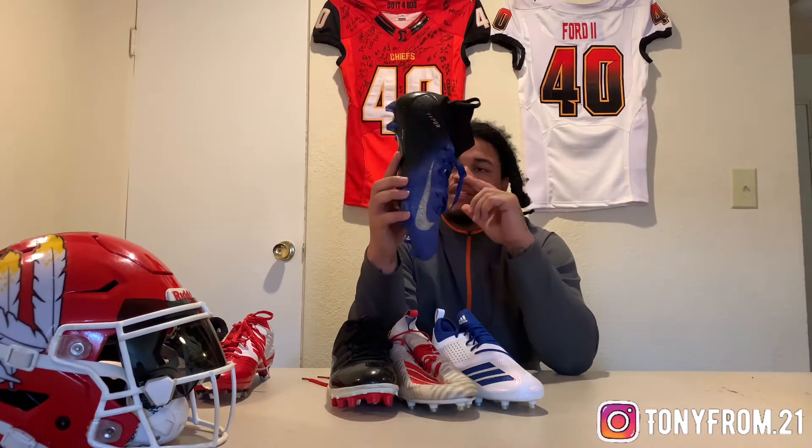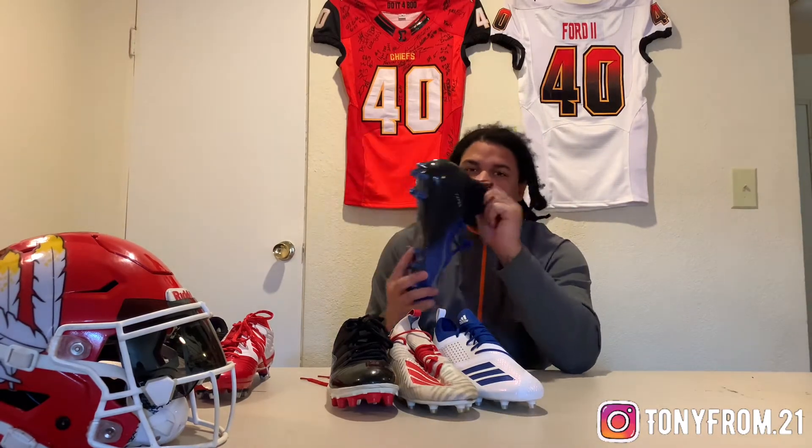I bought these when I was gonna play for the Reapers last year and ended up moving teams. Most everybody know the reason why, so I ain't really got to get into that unless I want a story time. But I got these - another pair of Vapors with the collar, the ankle support. These are brand new too.